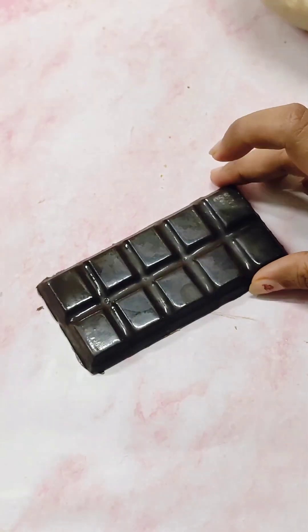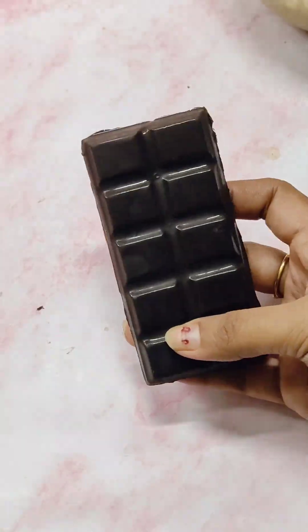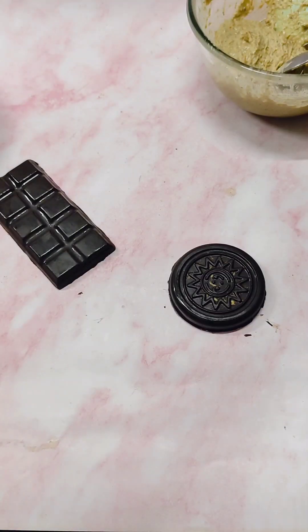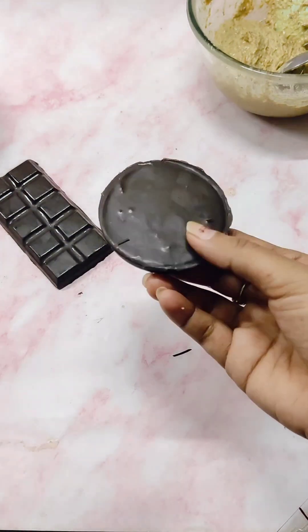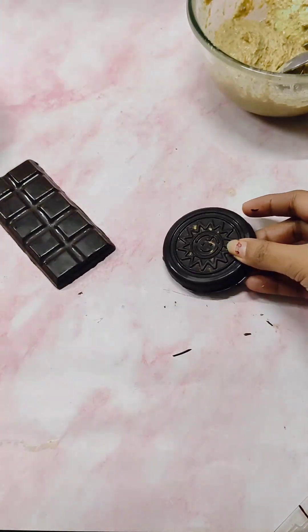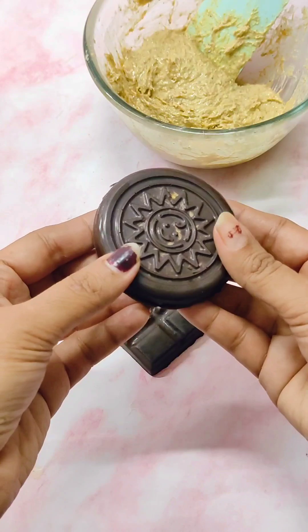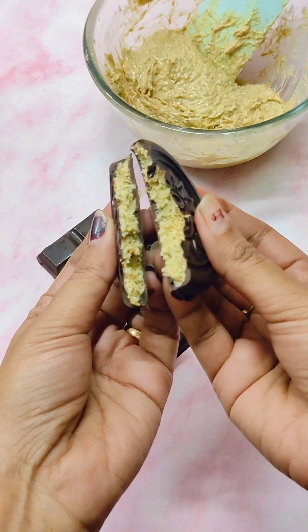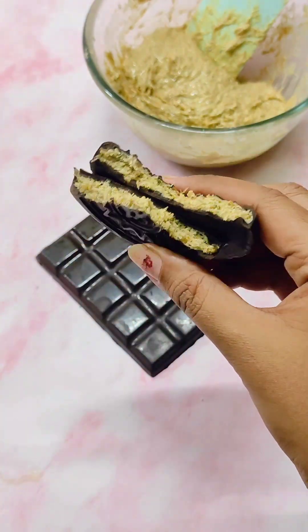It looks pretty neat and you can't see any filling from outside. Whereas in this chocolate you can see some of the filling — that's because we didn't set the chocolate before putting the filling. If this was a liquid filling it would have oozed out. So now you know why it's important to set chocolate before putting any filling. Let us see how it is looking from inside — wow, looking so beautiful!